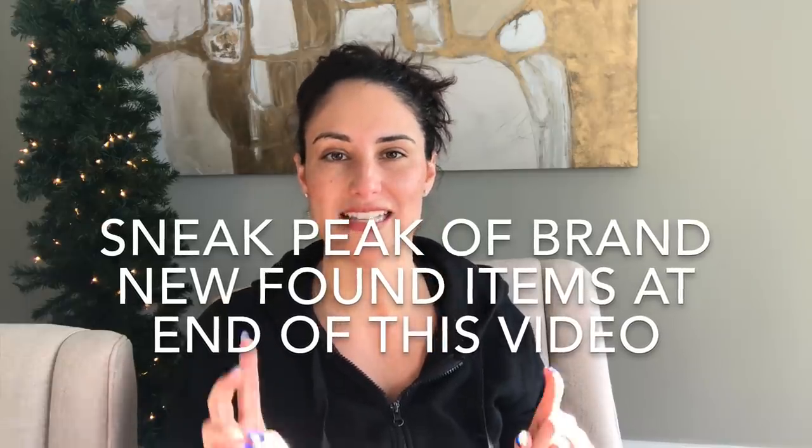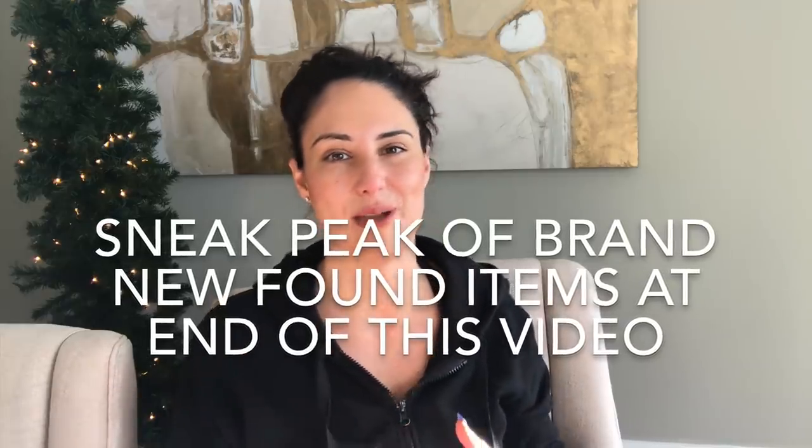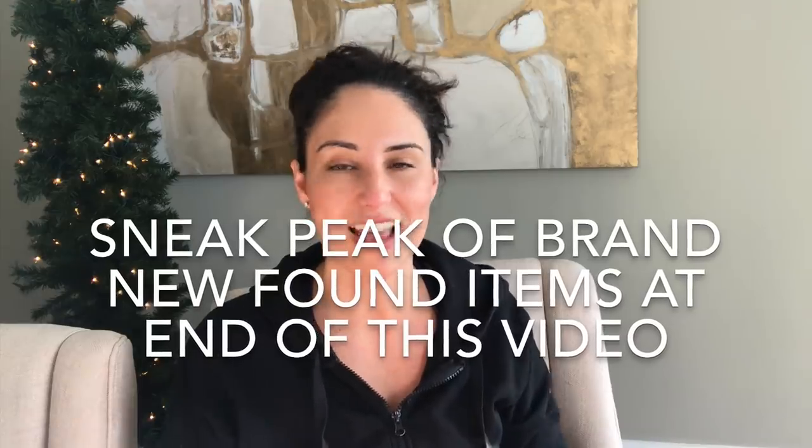I hope you guys enjoyed this haul! If you did, please make sure you subscribe to the channel and hit that little bell for notifications because I have a few more shop-with-me videos and great hauls still coming up on the channel. Until next time, everyone — I hope you're all doing well. Have a good one, bye for now!